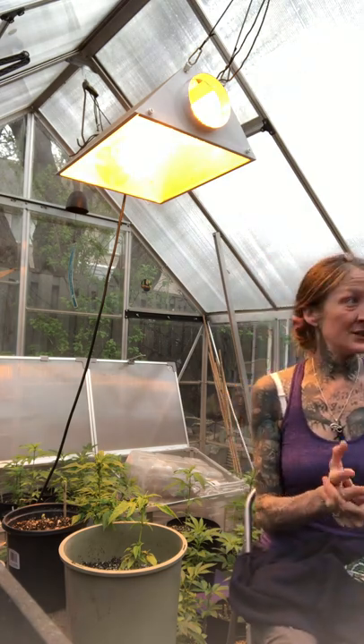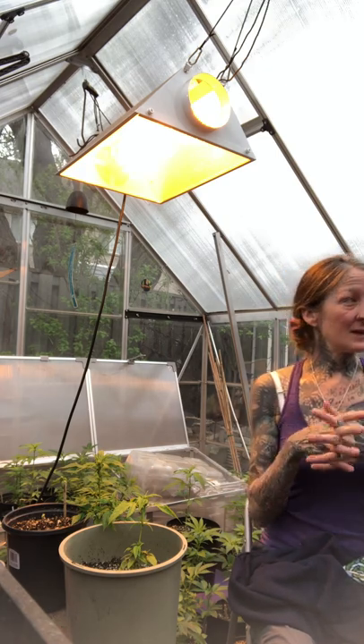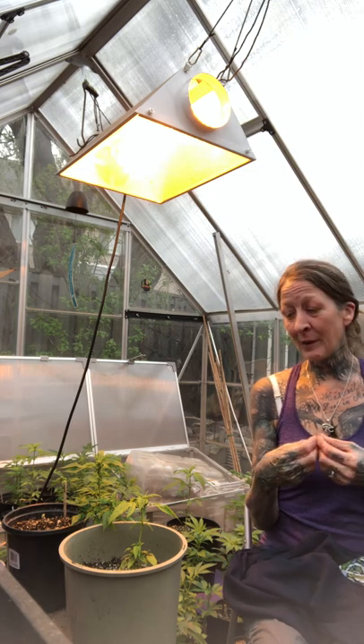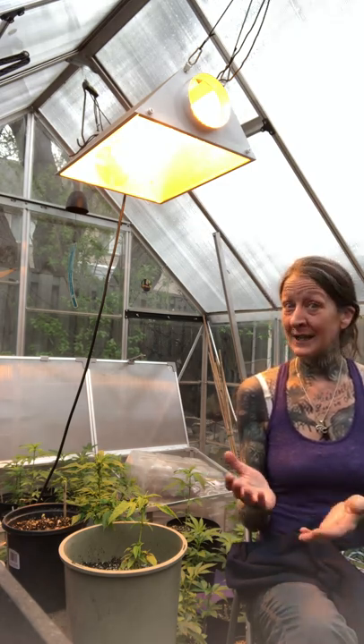The other big thing happening in my garden this year is I'm going completely organic. The short story is from my work at the aquaponics farm at the local food bank, I started bringing home fish water to fertilize my plants. In the aquaponics farm, that's what we use to fertilize the greens we grow. A couple of months ago I also adopted a turtle — turtles are pretty filthy animals, so I have to change the water quite a bit, and I've been incorporating that turtle tank water into my gardening.